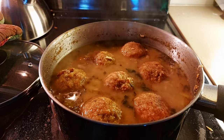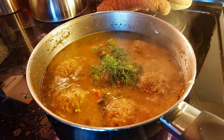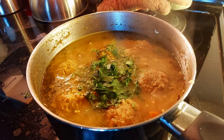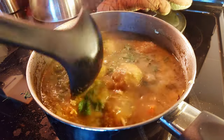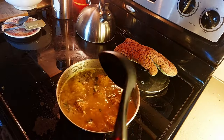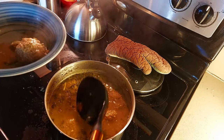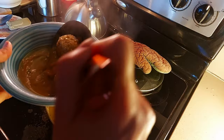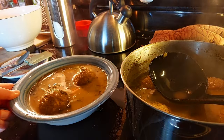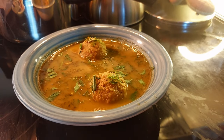We're ready to pour everything into a bowl. For the final touch, I'm adding a bit more dill and some parsley — just gently stirring it in. Turning the heat off now and filling up this bowl. Two matzo balls should be sufficient for one bowl since these are quite generously sized. I'm adding some additional dill and a little bit of parsley.